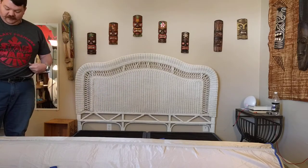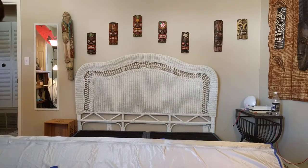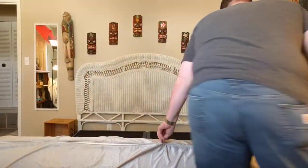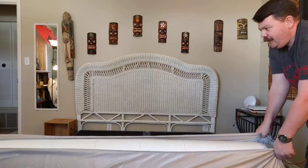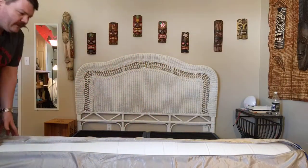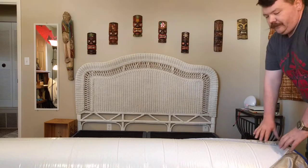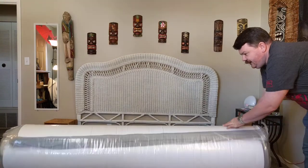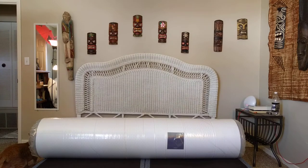According to the shipping notice this thing weighs 105 pounds. FedEx has a limit of 150 pounds for any delivery, and the guy that delivered this was barely more than 150 pounds, so if he had a max load delivery he'd have been up a creek. Anyway, this is my king-size Nectar mattress.